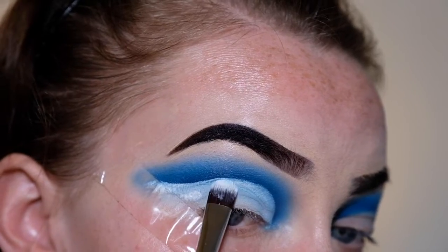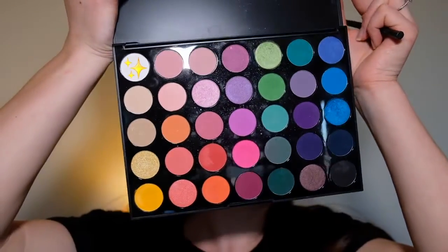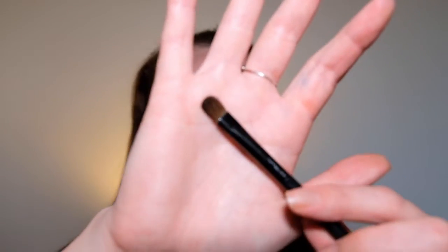Now I'm just going to be setting the cut crease, so I'm going to be taking this white shade, popping it on a small eyeshadow brush, and just setting the eyeshadow base.